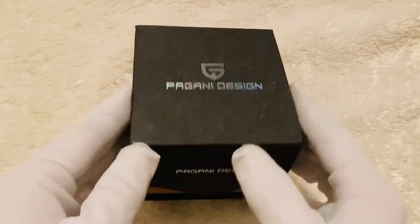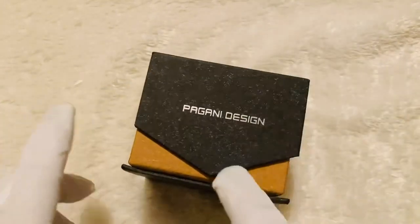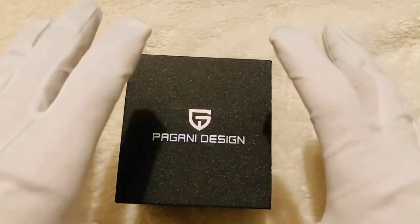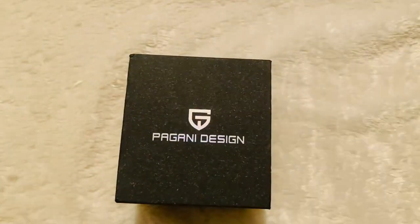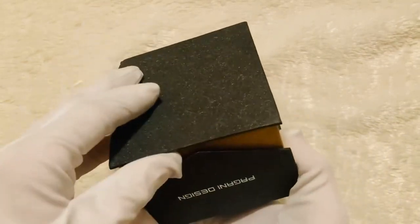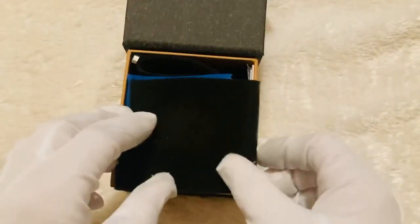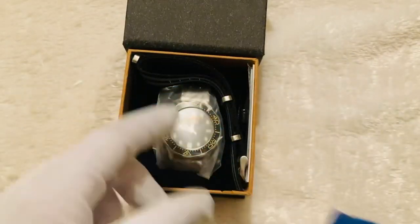Before we move on to the actual watch, let's have a look at the box. Pagani Design has taken a unique design here with a little magnet inside the lip to hold the lid down nicely. When I initially unboxed it, I could not get the outside cardboard cover off, so I've left that off. But if you order this watch you will get a cardboard cover — you'll just need to give it a big pull to get it off.